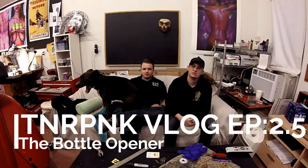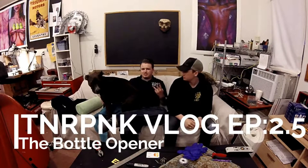Hi guys, welcome back to the Tuner Punk vlog episode number three, really like 2.25. Probably not going to get a lot done today, not going to lie. But we do have one extremely important, very special race car project that we wanted to get done today. So that's what we're doing.